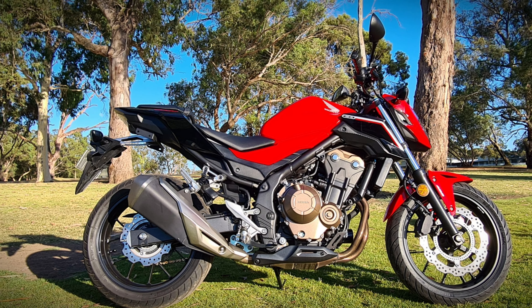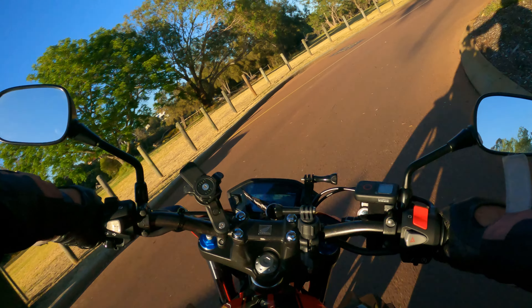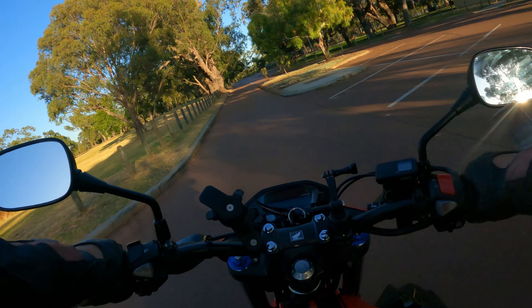It's about 190 kilos, 320 mil disc at the front, 240 mil disc at the back, fully adjustable dampening on the front and back through your suspension — through the monoshock and conventional forks at the front.